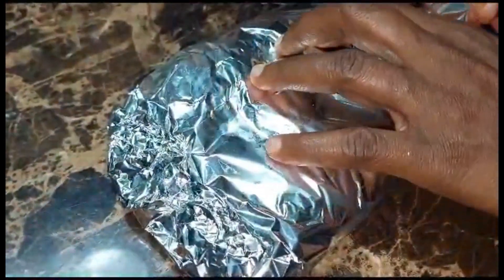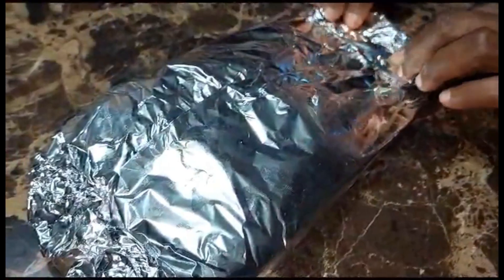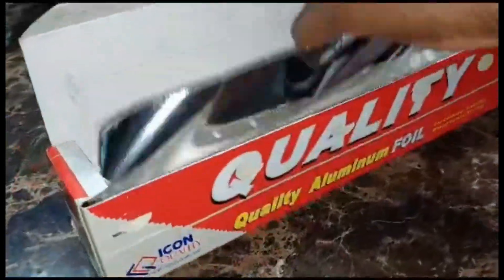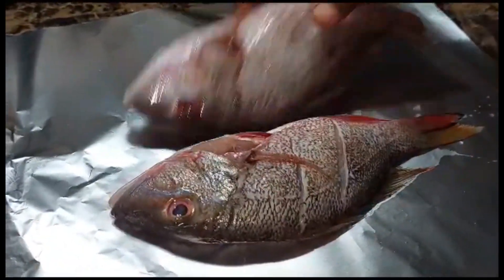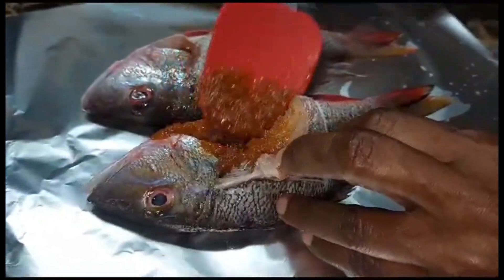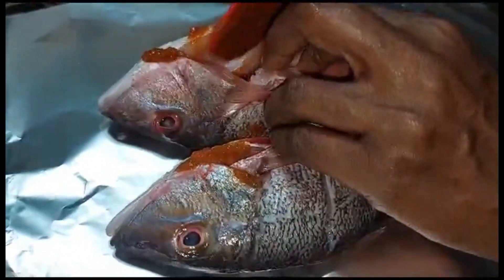Same procedure on the bottom side. We're going to set this aside to rest. Right into the fish cavity — all of that spice, that seasoning — right into the cavity of the fish.